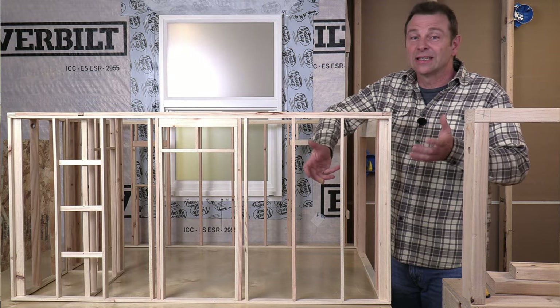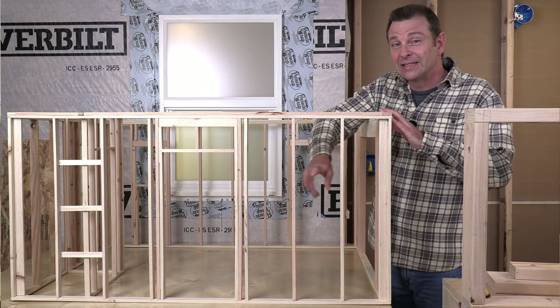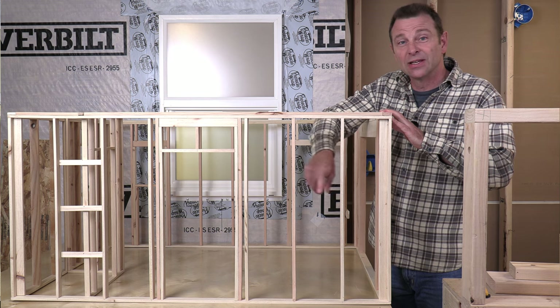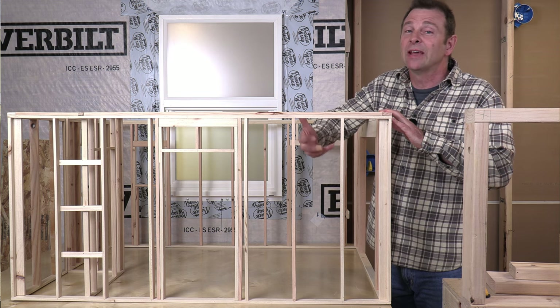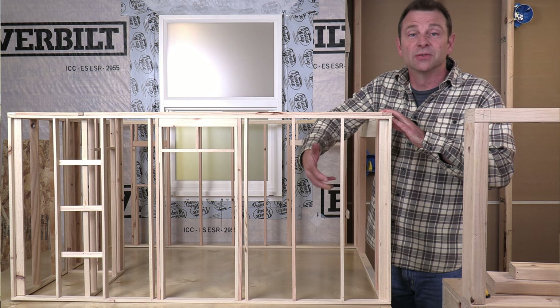Blocking placed with its face up will limit the airflow through the bay, and that has to happen at a minimum of every 10 feet. So given that rule, if I have a two-by-six wall, my blocking needs to be two-by-six so that it seals the space in between. If I have a two-by-four wall, I'd use a two-by-four with the face up to do the same thing.